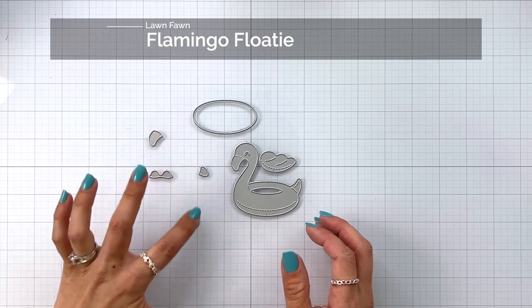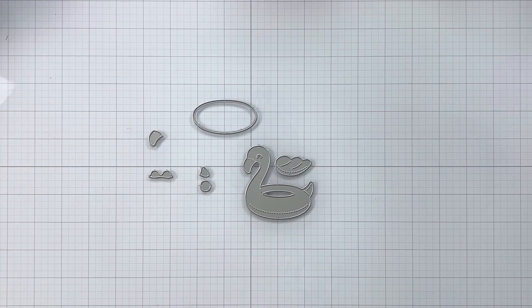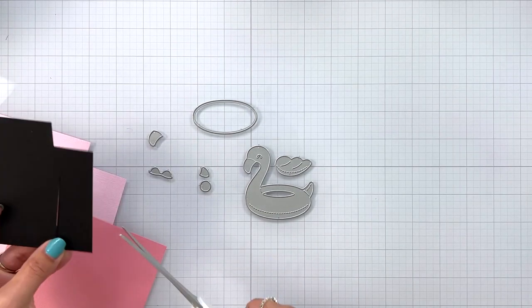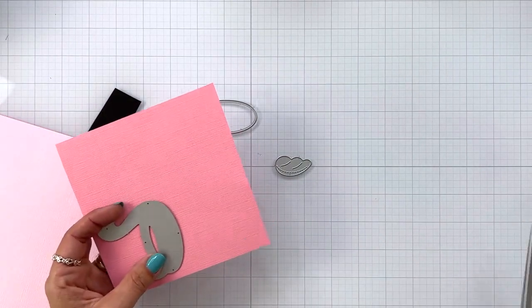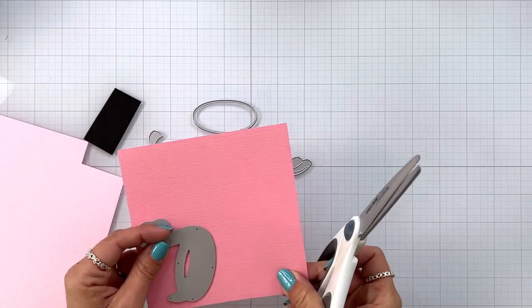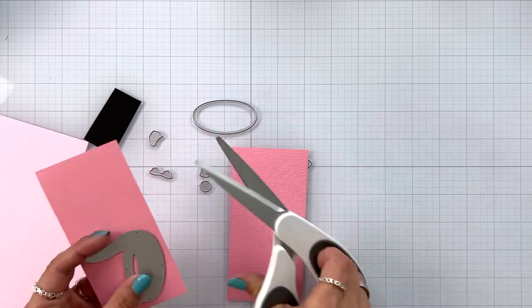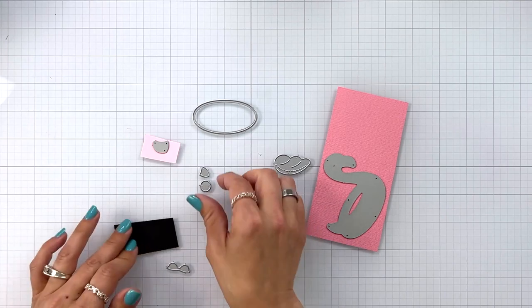What I like to do is separate out the pieces that are going to be the same, like my pink cardstock and the black cardstock. Once I have those all laid out I'm going to trim out small pieces of cardstock. This is just some plain black cardstock for the tip of the beak. I'm going to be using the textured pack of pink cardstock from Lawn Fawn — it has so many great shades of pink in it. So I cut a strip out for my flamingo floaty.